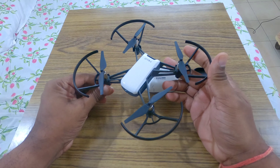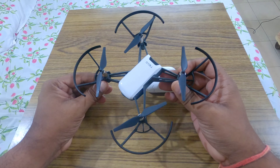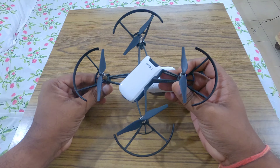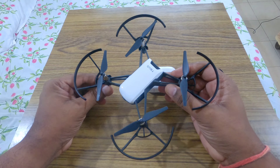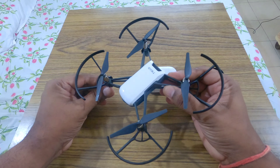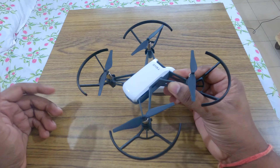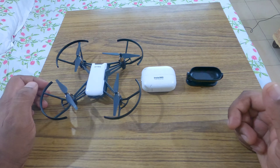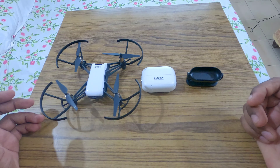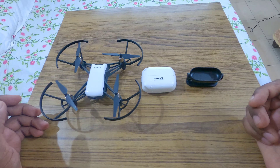So I decided to attach the Insta360 GO on it for better image quality. This modification cannot be compared with the performance and video quality of the DJI Mavic Mini or Mini 2, because those DJI drones are way more advanced — the build quality and the cost are very much higher.